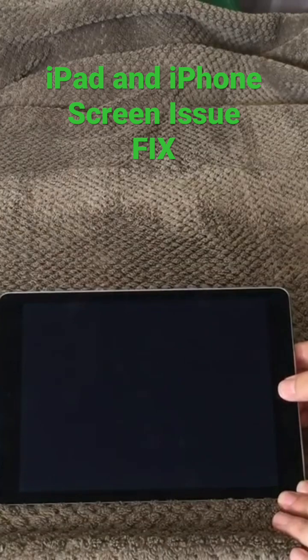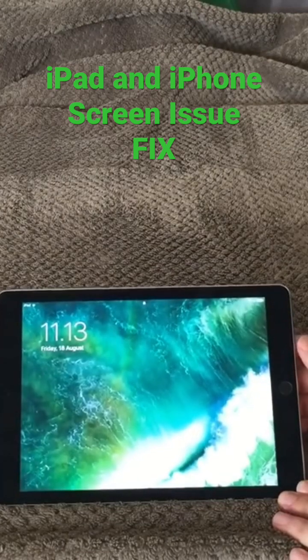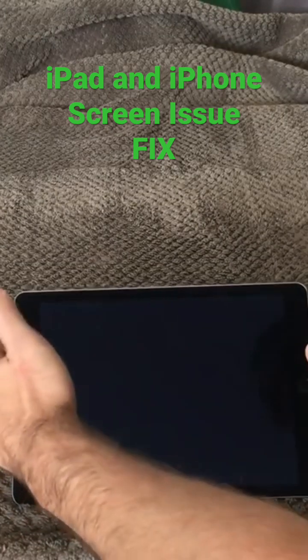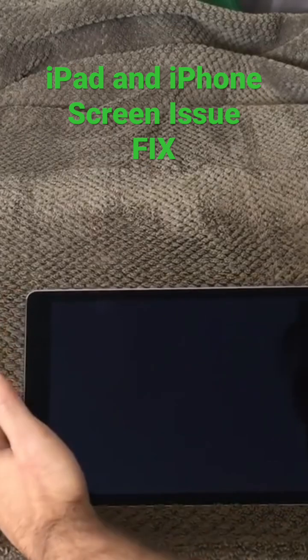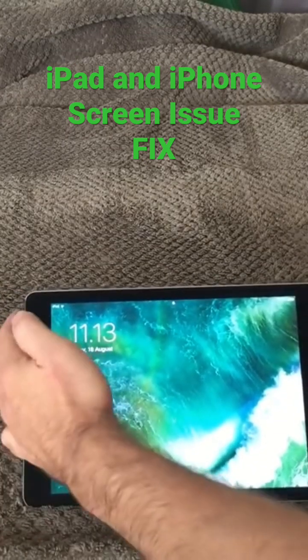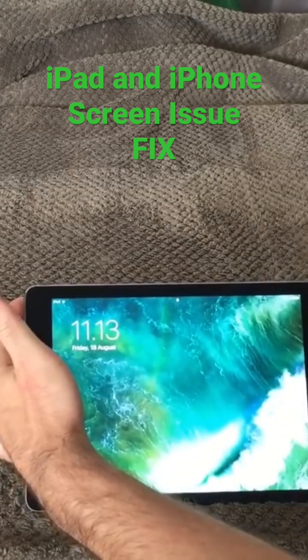What can we do about it? The first thing you can do is try and reset your iPad — not by turning it all off and resetting it to factory settings, but you can push the power button up here and the home button.